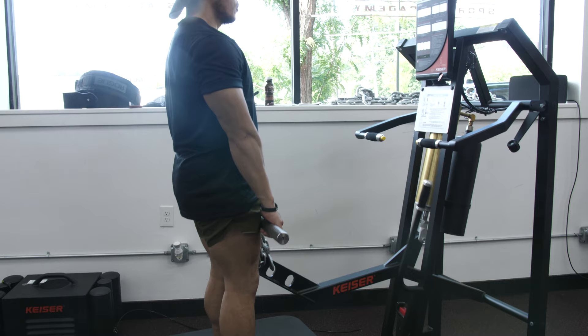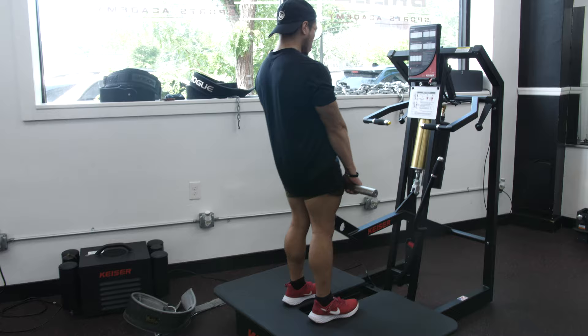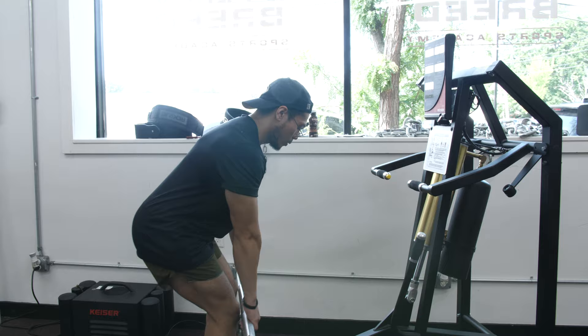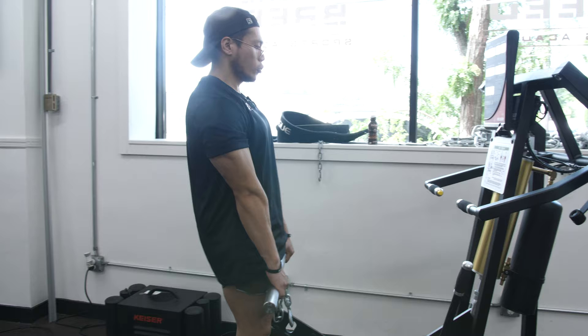As you lift it, the latch comes off — and from here we can go slow, we can go moderate, and then we can go fast.